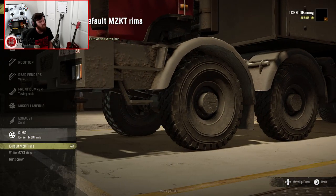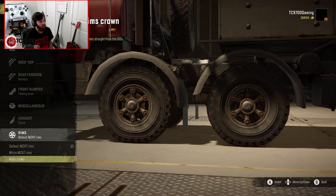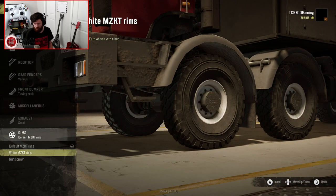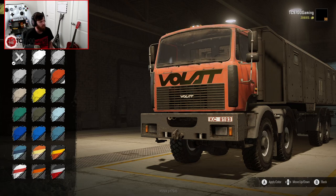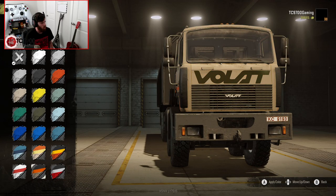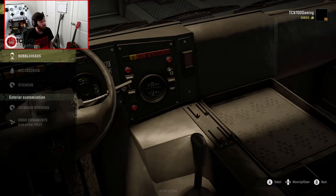For wheels, you've got default MZKT wheels, white MZKT wheels, and rims crown — old rims straight from the 60s. I'm going to go with the white ones actually; the white ones look really good. On to the colors — we have a whole suite of custom colors here, and they all look really well done and complement the truck very well. I'm personally going to run the white with the red stripe, I think. That does look quite good.